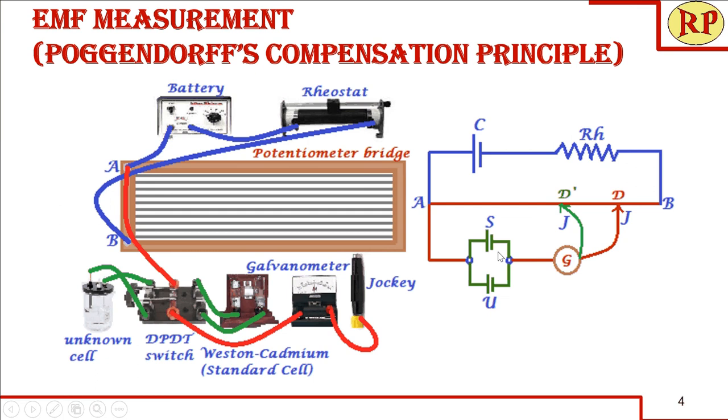On both sides of the DPDT switch we connect: one side to the standard cell with a known EMF, and the other side to the unknown cell. The standard cell used is the Weston cadmium cell. A standard cell must have a constant EMF that does not change with temperature — that is, its EMF of 1.018 volts should remain stable regardless of location or season. The change in EMF with temperature should be very negligible. The commonly used standard cell is the Weston cadmium cell.